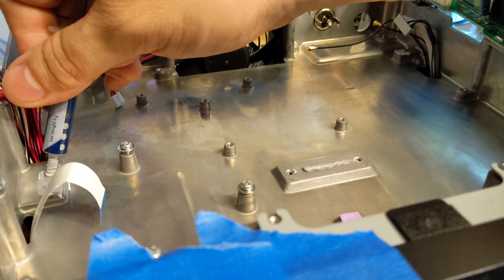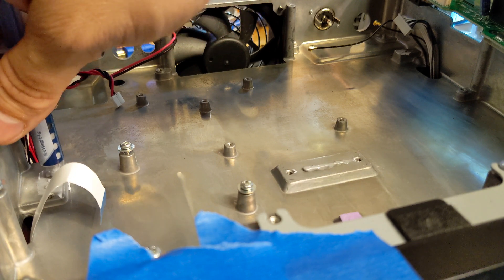All right, stuck back in there and then we'll be - I'll meet you guys back at the bench.